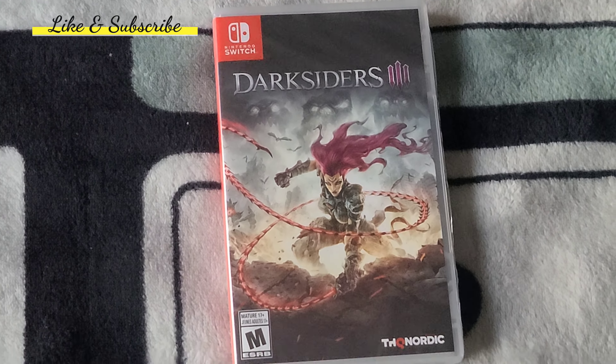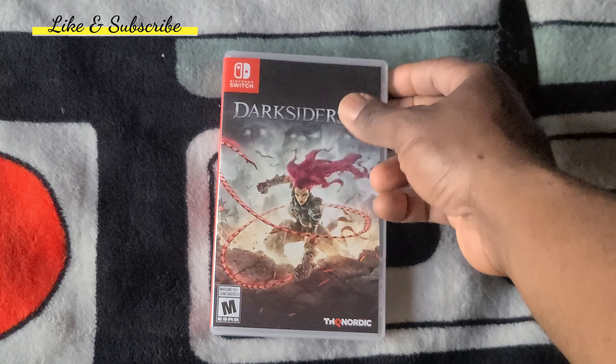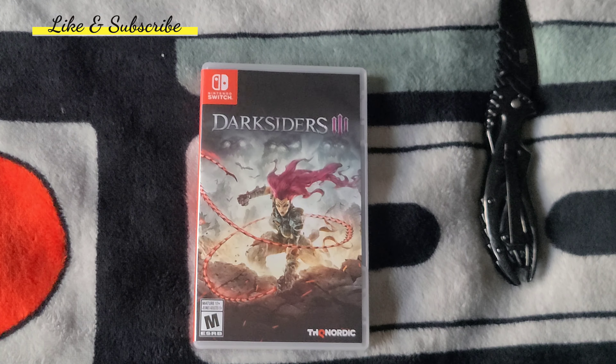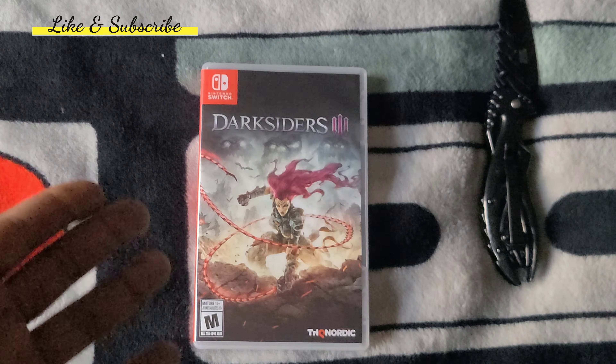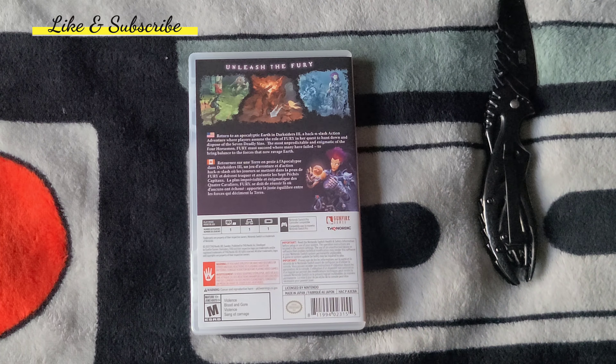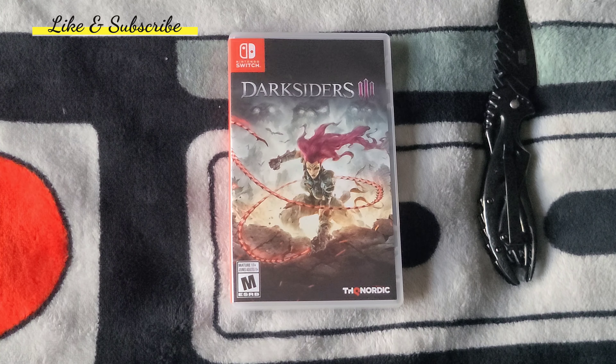I see devs are still being lazy by adding the white background in-game art. It really saddens my heart when I see this. Please, devs — if you're watching my videos or any Switch unboxing videos — would it hurt you to actually add in-game box art? Is it really that hard? You have the art on the front, why not the back? That's part of the reason why I purchase Switch games physically.